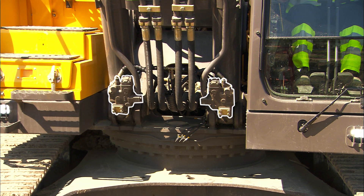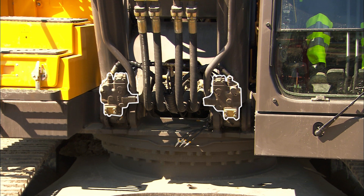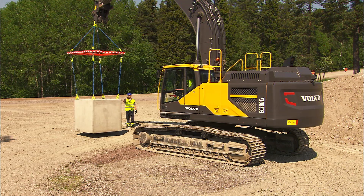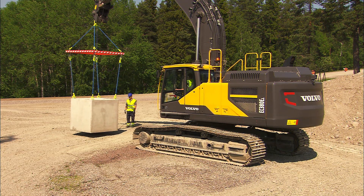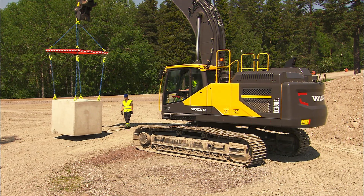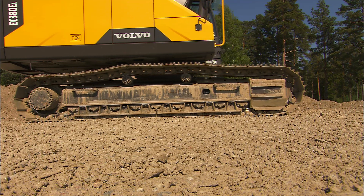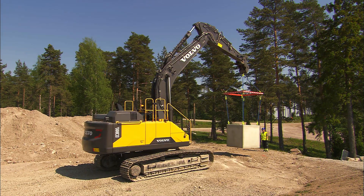Only lift with excavators equipped with hose rupture valves. Without these valves, you're unable to stop the load from falling should a hose burst during a lift. Do not jeopardize the safety in the vicinity of the excavator. The valves can be ordered as an aftermarket kit. In some markets, they're standard.